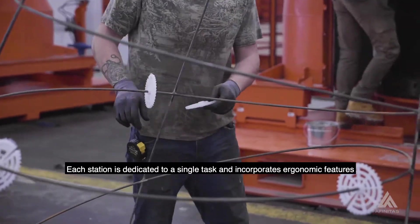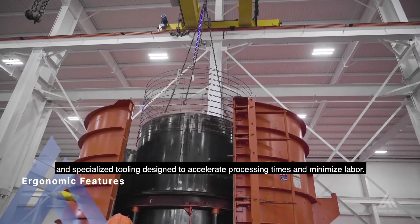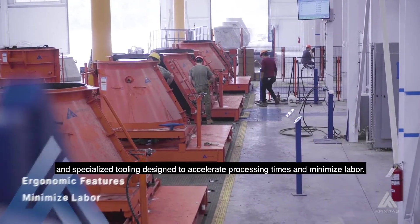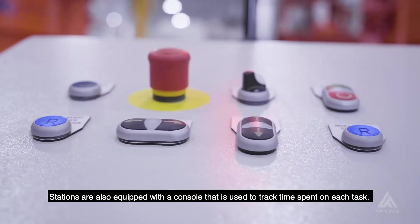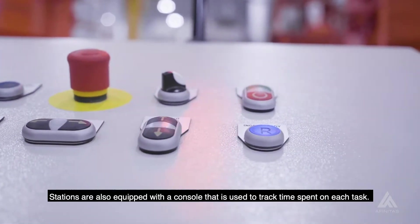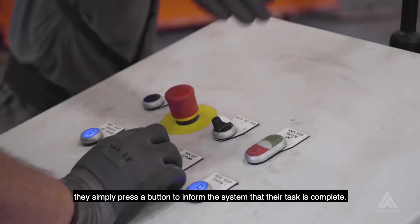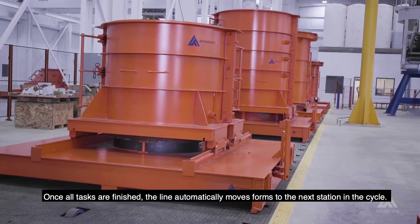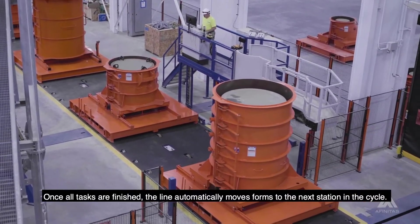Each station is dedicated to a single task and incorporates ergonomic features and specialized tooling designed to accelerate processing times and minimize labor. Stations are also equipped with a console that is used to track time spent on each task. Once an employee has completed their work, they simply press a button to inform the system that their task is complete. Once all tasks are finished, the line automatically moves forms to the next station in the cycle.